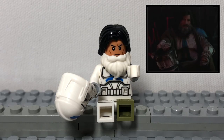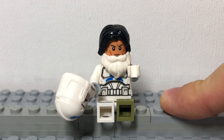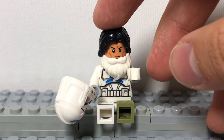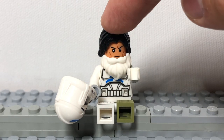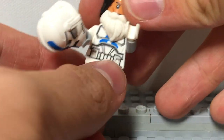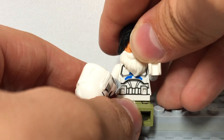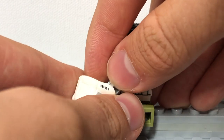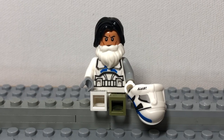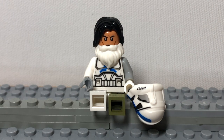Next, we have the Homeless Clone. To build this figure, get a 501st Clone Trooper from the 501st Battle Pack. Trade out his hands for a white hand and a light gray hand, give him a white beard and some black hair, trade out one of his legs for a brown or green leg, and trade out one of his arms for a gray, brown, or green arm to make him look all ruffled up. Have him hold his helmet so that he can beg. This is a pretty easy figure to make if you have a 501st Trooper.